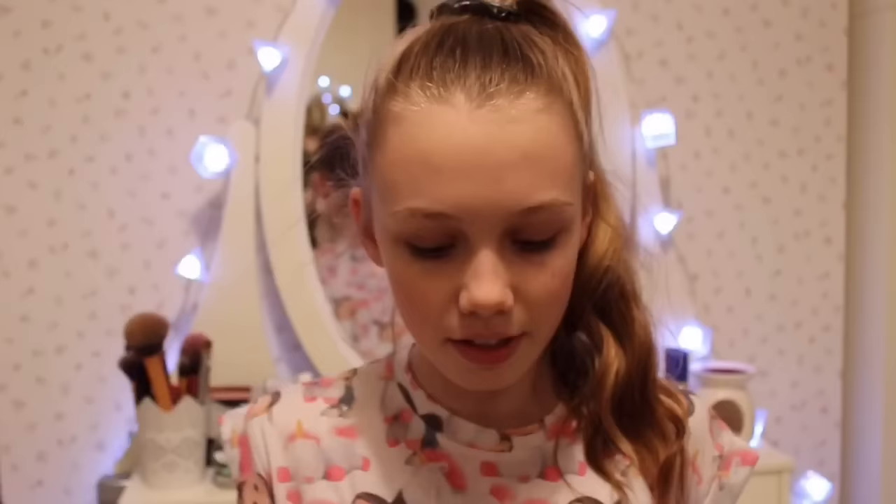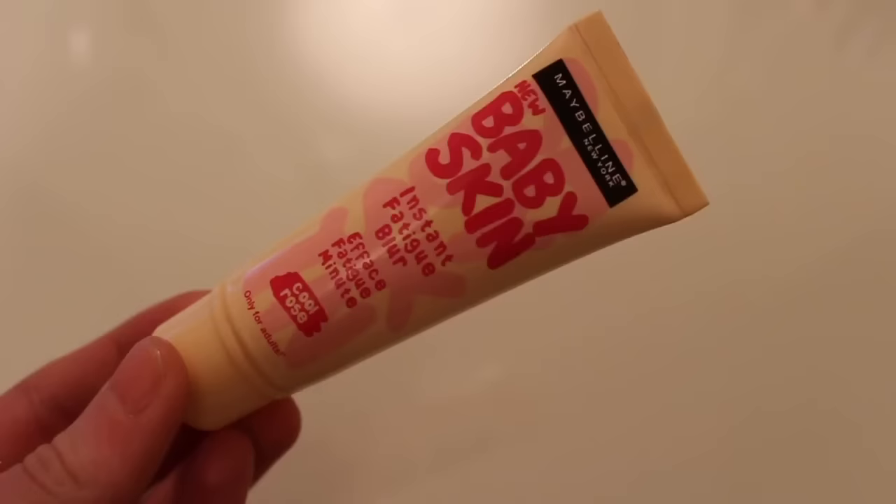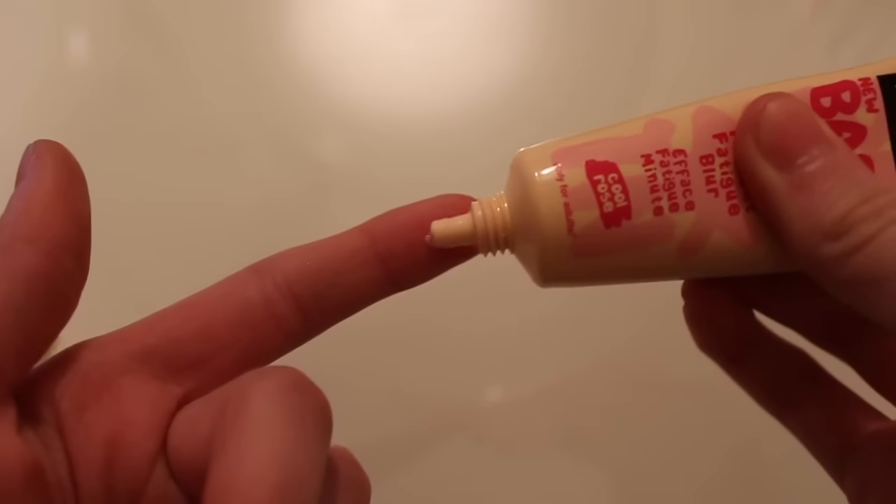I'll list all the products down below in the description box if you want to find them. To start off I'm going to talk to you about the Maybelline Baby Skin Primer — this is the one in Cool Rose. You can also get an apricot one and a clear one. This one is for more pink-toned skin, so if you have more orange or yellow-toned skin go for the apricot one. It smells amazing and it's so easy to put on — it really helps your makeup stay on all day.